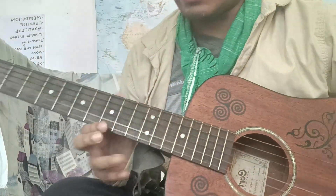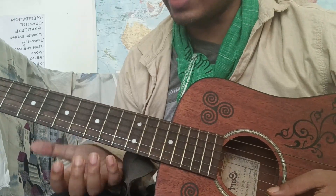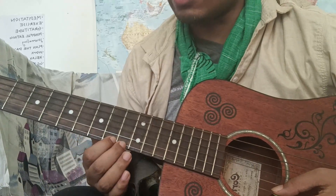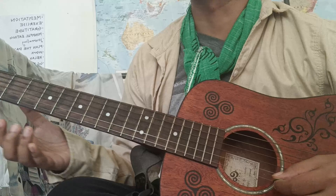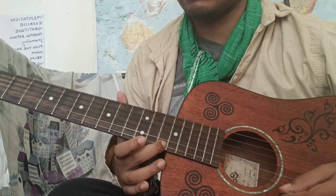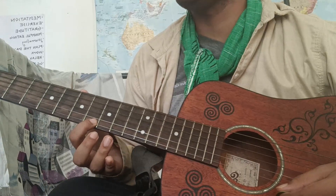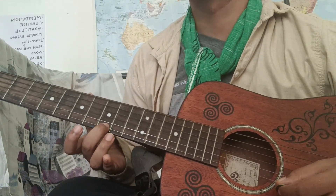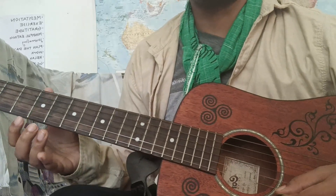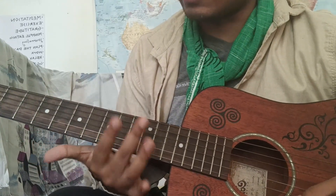So that's the way frets will first be memorized for the fingers. We'll now do it including the higher frets: fret one, fret five, fret fourteen, fret eight, fret nine, fret five. Practice this and just remember that this pattern of circles marked on the fretboard is there for a reason.